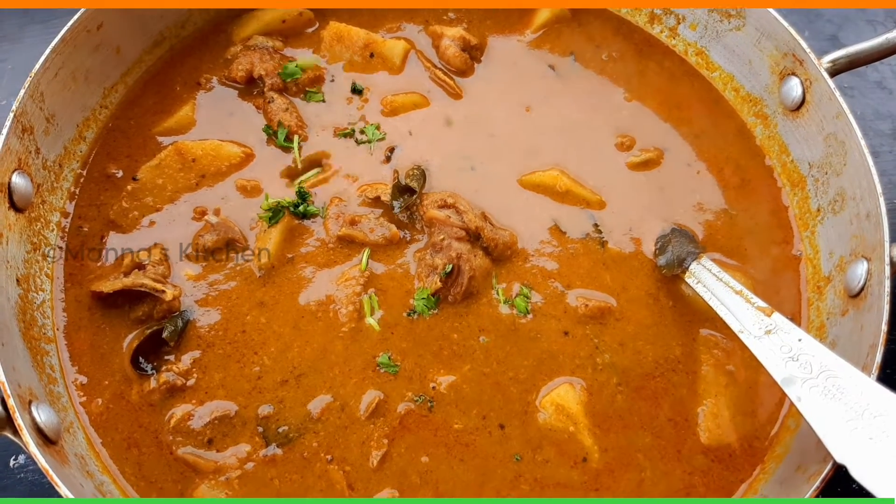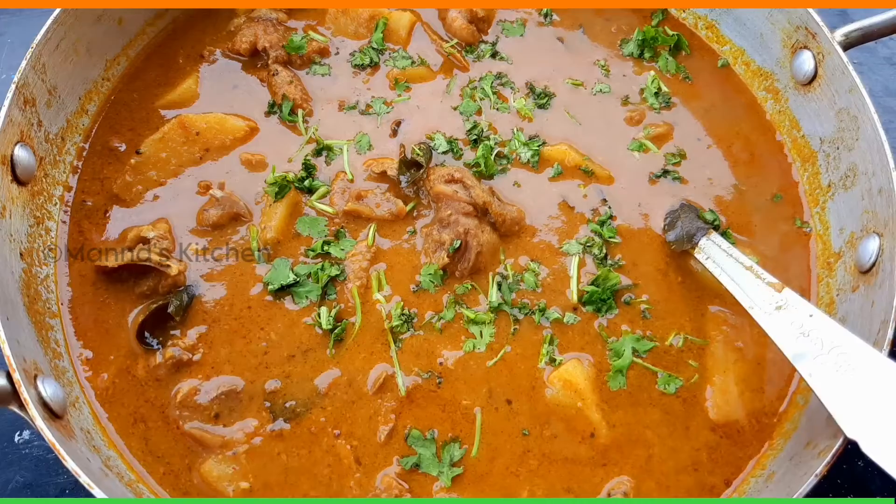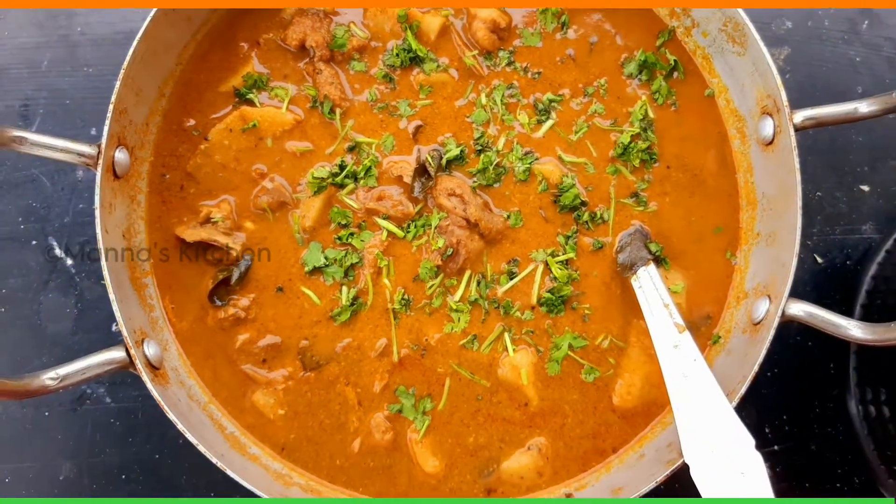Hello friends, welcome to the video of Nattu Koli Kolam. It is a very good video. This is Nattu Koli Kolam, but it is a very good video.